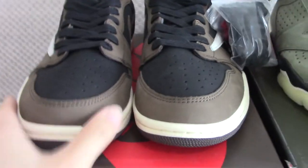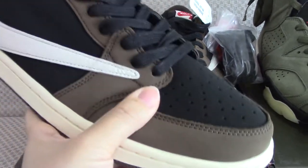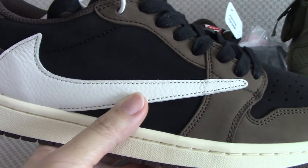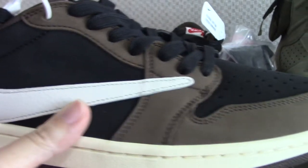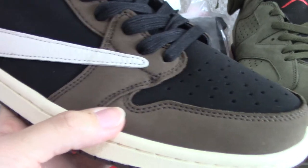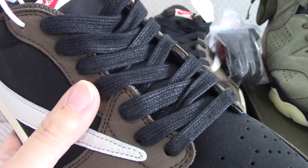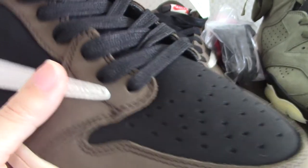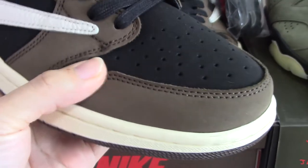Let me show the Air Jordan 1 first. You can see the whole pair — it uses thread materials and leather materials. For the naked shoe area, it's timber leather, very soft. The other side has a white section, and on the upper you can see black thread and brown thread. There's also a brown section on the shoe. The shoelace on this one is a little different from a normal Air Jordan 1 — you can see it clearly. On the front, you can see the holes, which is the classic Air Jordan 1 feature.